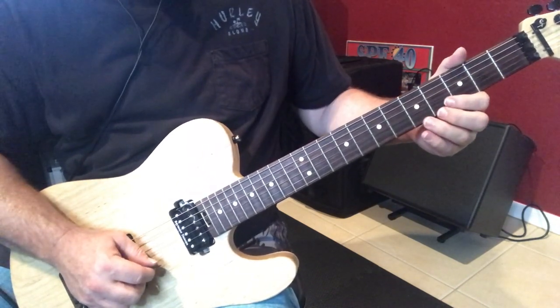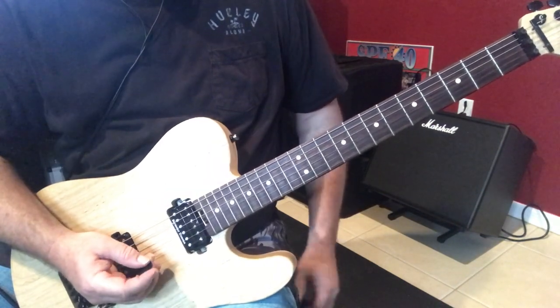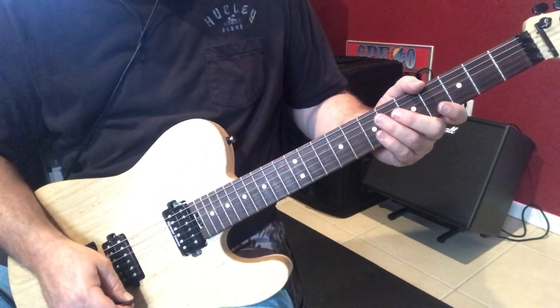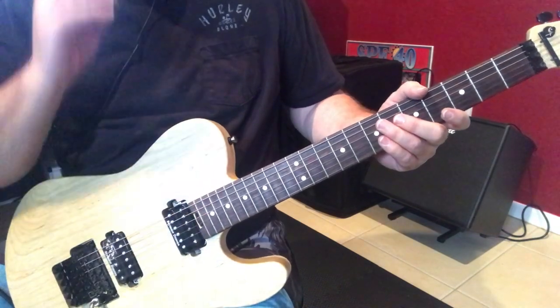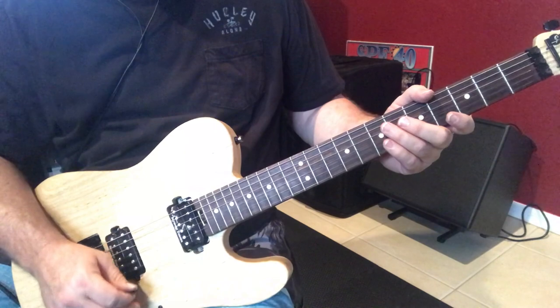And then if you wanted to top it off with the octave of A, you could do that. So, let me just show you a little bit about how this triad works. Playing over an A dominant 7 with this G major triad — that's pretty cool.